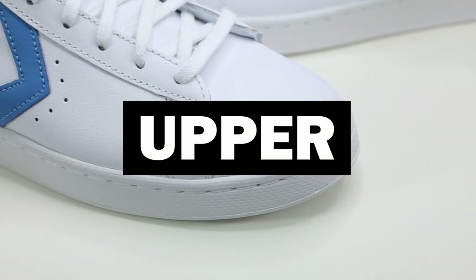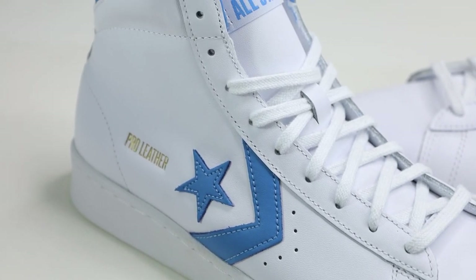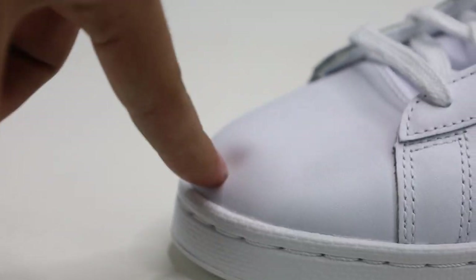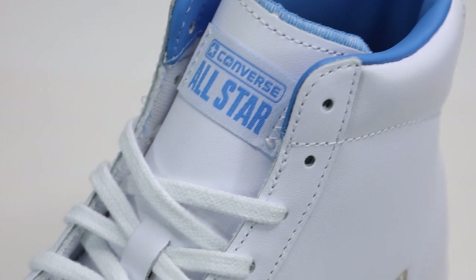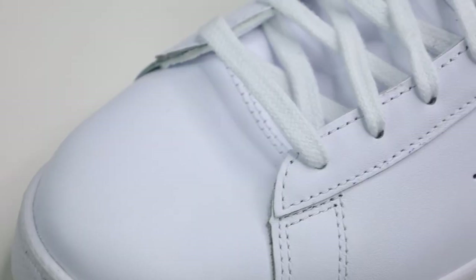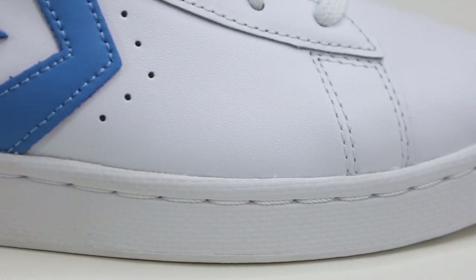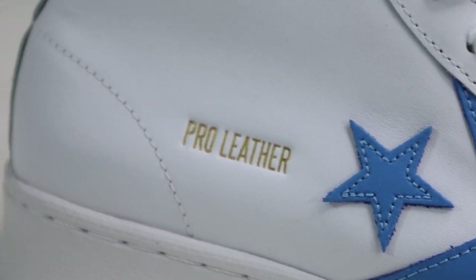For the upper, we have a full grain leather. The leather feels a bit thin and it's especially apparent when filling the toe box — it seems to kind of lack structure. On the tongue we have a simple cloth Converse tag sewn on. The tongue is also very thinly padded. We have flat white laces, and down below on the side we have the nice starring chevron Converse logo with some perforations.